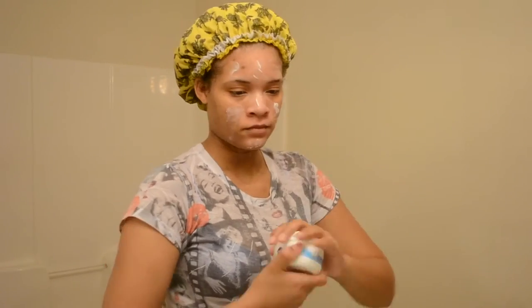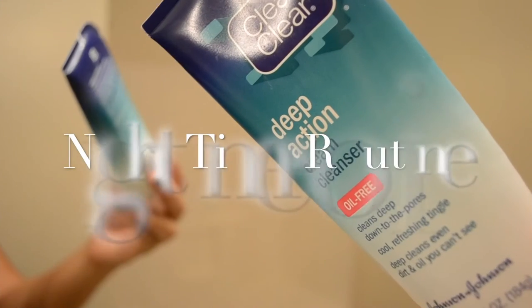This is the Nivea cream - it's very thick, which is how I like my moisturizer to be, because my face is extremely dry. This stuff has been working great. I've been using it for about a month now and I'm in love - I'm a Nivea person all over, Nivea soap and everything.